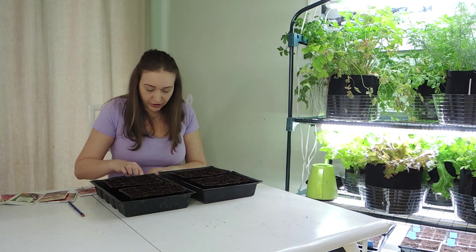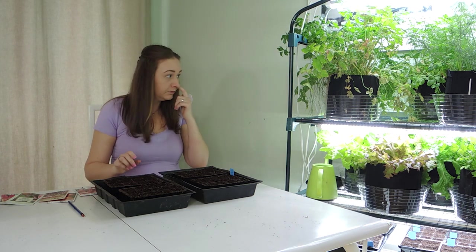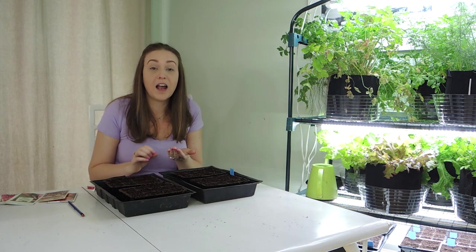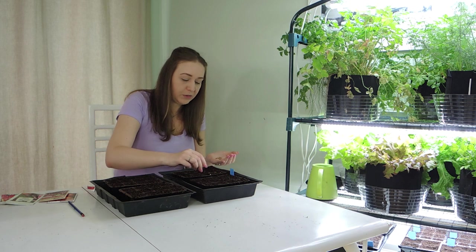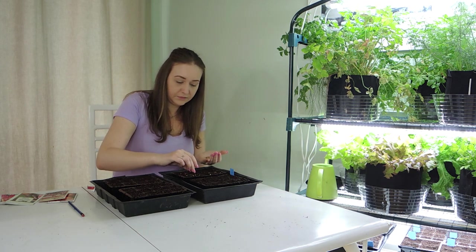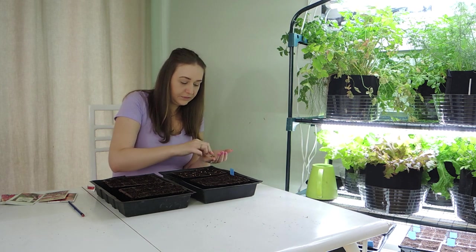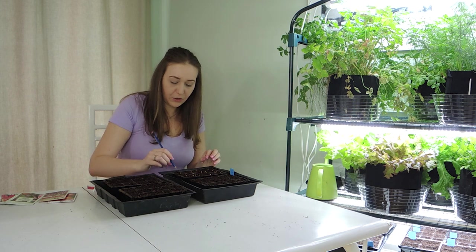You must remember to label your seeds so that you don't forget what you've planted. Let's move on to our Ruby Queen beets. These are a nice red round beet. Typically your seeds will germinate in about five to eight days if the soil temperatures are right. We're going to plant this whole tray with these Ruby Queen beets, and again we're just going to poke them down into the soil.